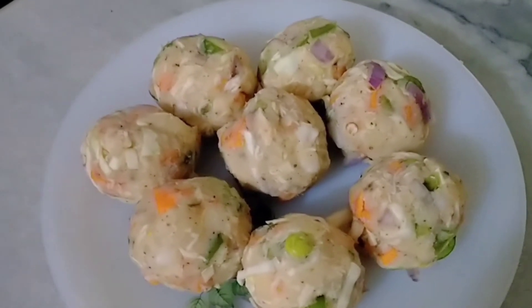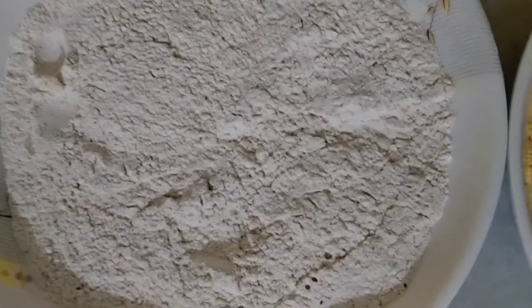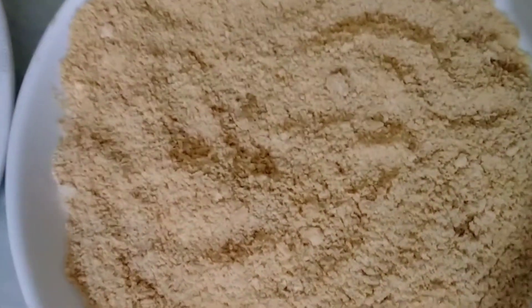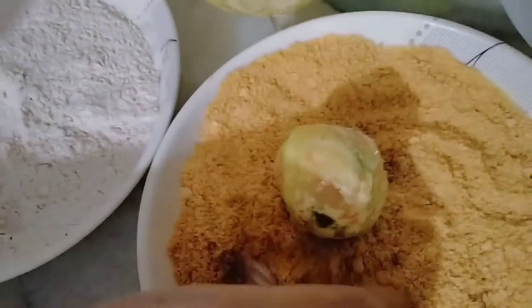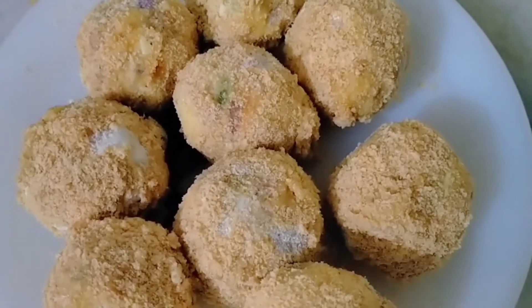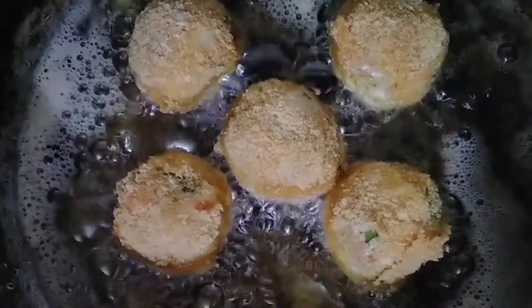Now we will do the coating. For the coating, what you need is: all-purpose flour, one egg, and breadcrumbs. First we will coat it in the flour, then dip it in the egg, then coat it in the third step with breadcrumbs. We have got a nice coating and we will fry them.